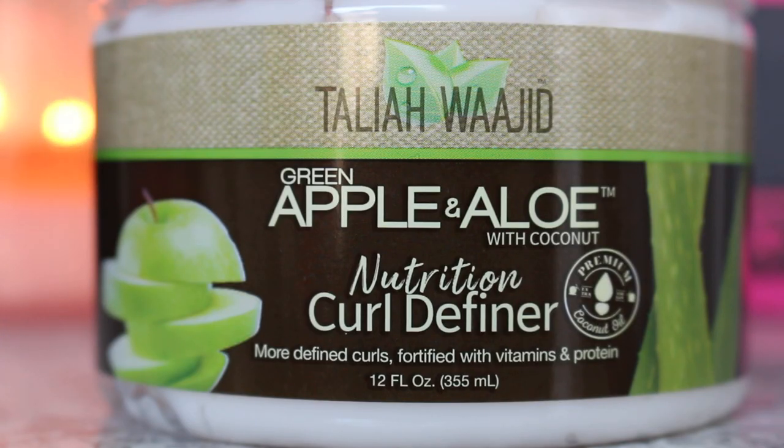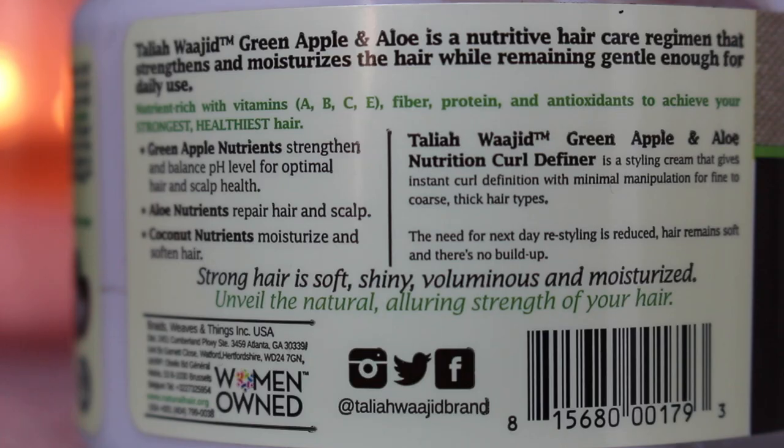So this is the Taliyah Wajid Green Apple and Aloe Curl Definer. In the front it says: more defined curls, fortified with vitamins and proteins. This is a styling cream that gives instant curl definition with minimal manipulation for fine to coarse, thick hair types. The need for next-day restyling is reduced.